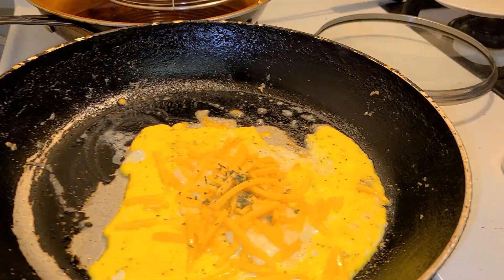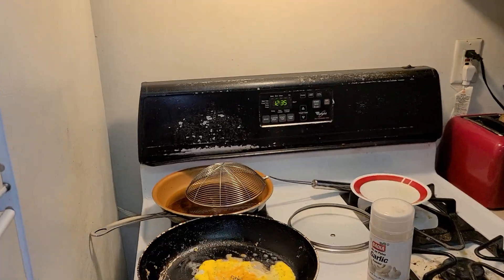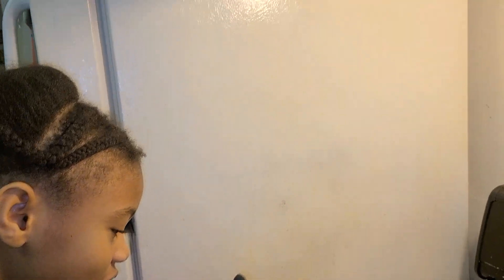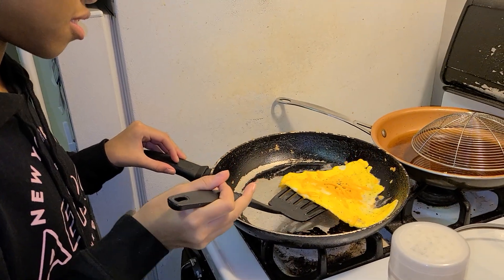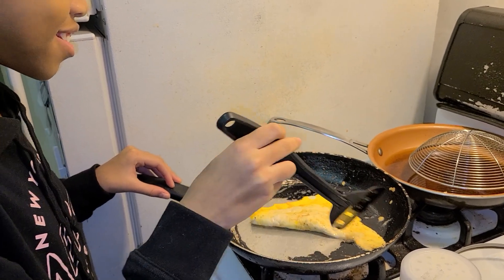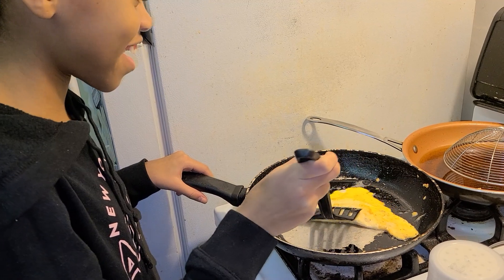Now I'm going to flip this. Hold on — perfect! Look at that, that's perfect. And now there you go — you have your beautiful egg.